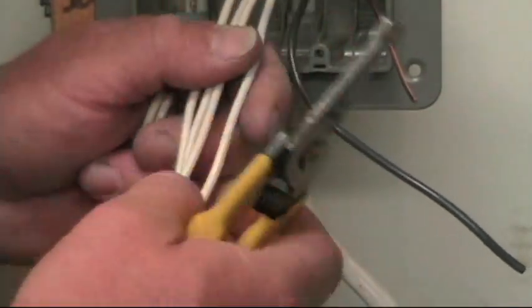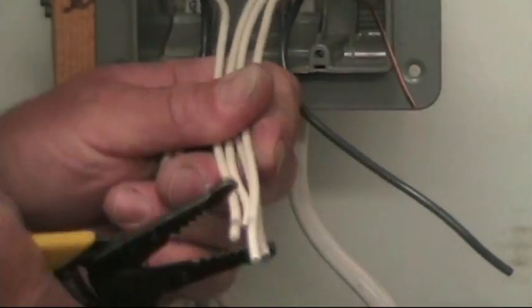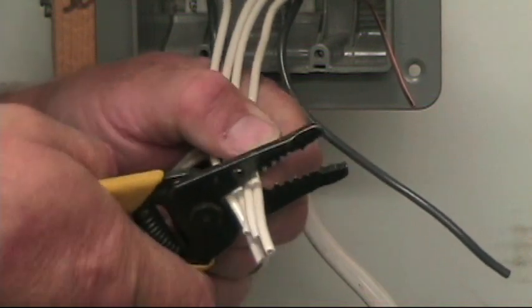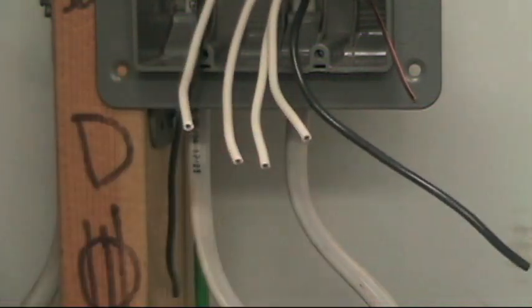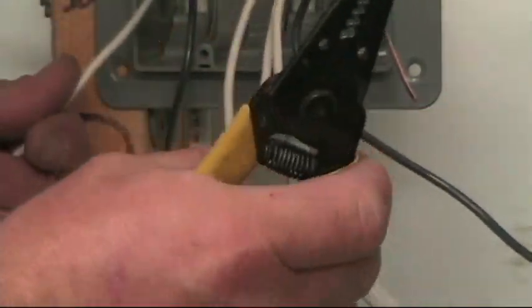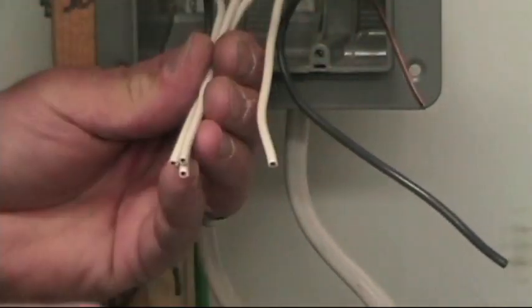I've got my ground wires done, now we'll tackle the neutrals. I've got the black wires all pulled out of the way. All these neutrals need to be spliced together, and no pigtails are necessary because we've got power in, power out, the neutral for the power out — that's got to be a continuous circuit — and you need a neutral to each of your lights.